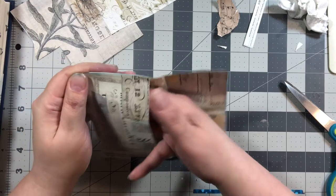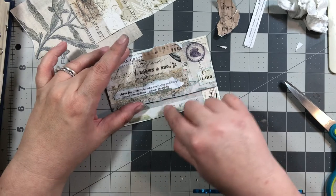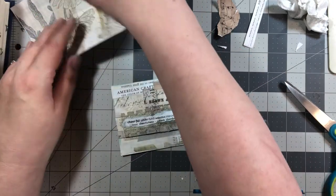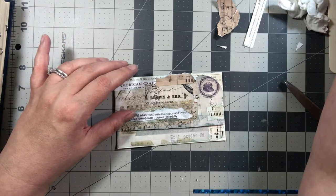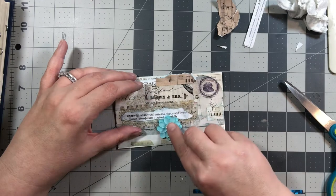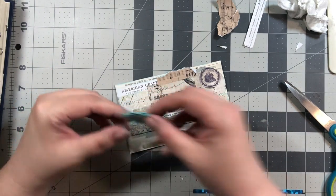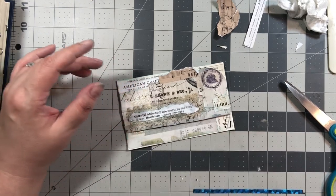If you wanted to put a little clasp or magnets on the envelope, you could certainly do that. I'm not doing that — it's going to add bulk, and I already have enough bulk. What I will do is use some of these and add a little tab.